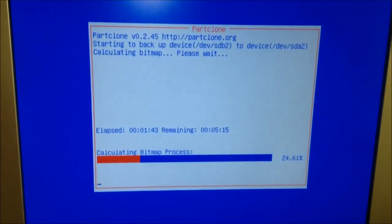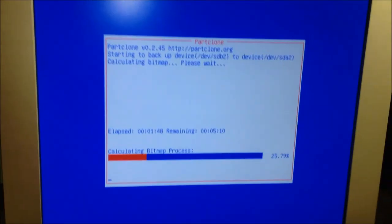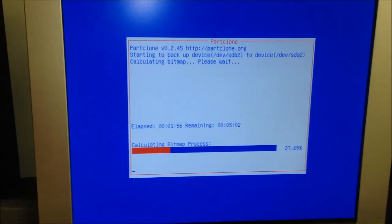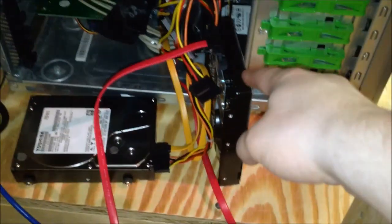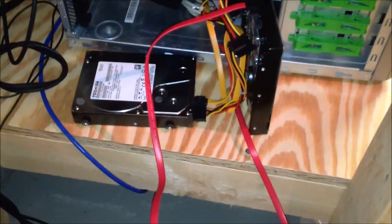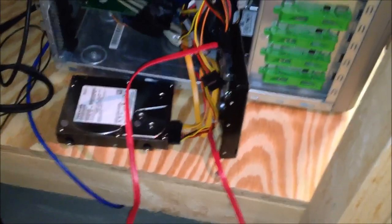I'm using Clonezilla to do this, so right now it's calculating the bitmap. Essentially it's going to clone the one-terabyte disk to the two-terabyte disk, and I'll resize the partitions in Windows. Here's the most professional-looking drive clone setup in the world — I've got the one-terabyte Hitachi just on its side like that, and the Toshiba drive just sitting there. The wood surface doesn't conduct anything, so it works out fine.